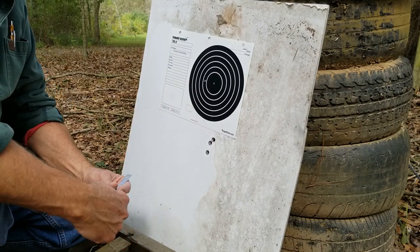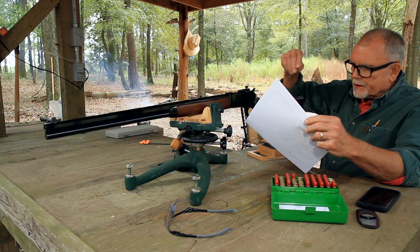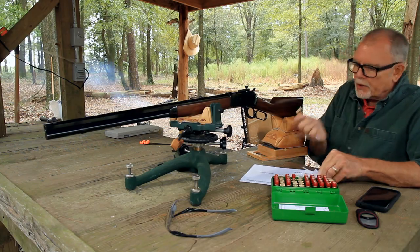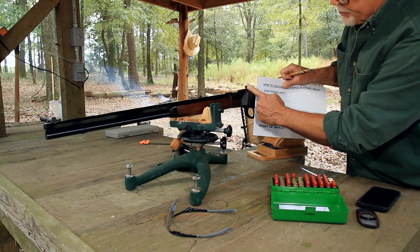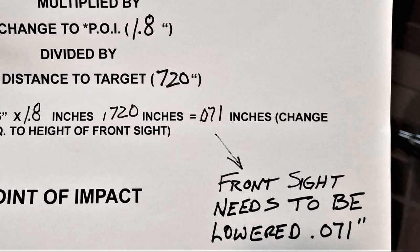We're going to call it 1.8 inches low. Here is the calculation from the Skinner website. My sight radius is 28.5 inches — that's the distance from the rear aperture to the Partridge front sight. So: 28.5 inches sight radius times 1.8 inches, which is what I need to change the point of impact, divided by 720 inches, equals 0.071 inches.